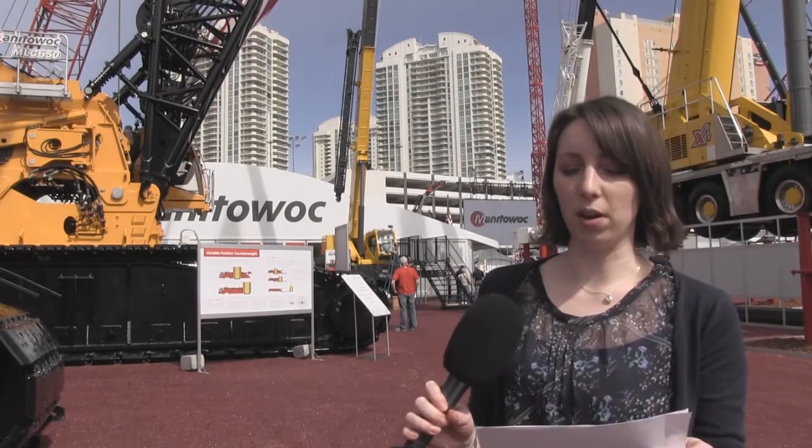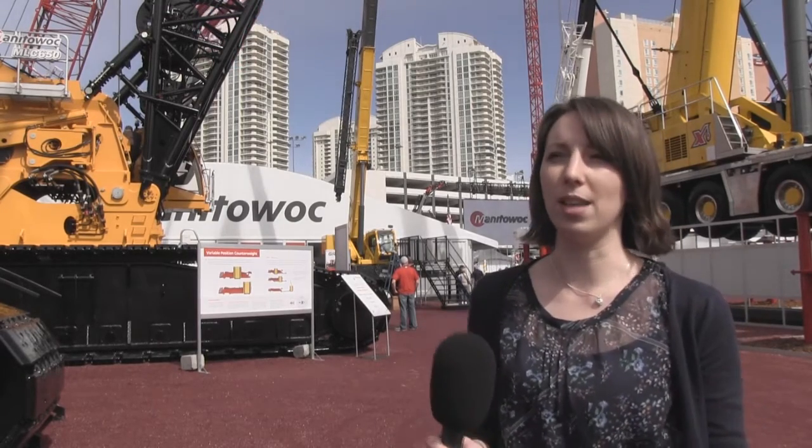Hi, I'm Laura and we're here at ConExpo. I'm here with John Kennedy and we're talking about the MLC 300. Could you tell me about the new MLC 300 and explain the thinking behind the concept?